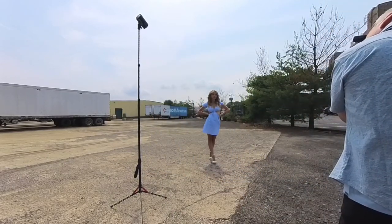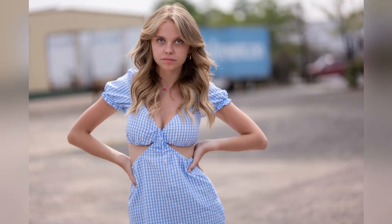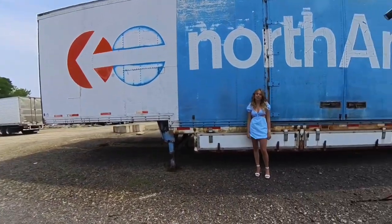Moving back to just slightly under one-quarter power, it's a natural fill — a natural looking light. This is what I like. It's not a special photo by any means, but it's that natural look I'm going for.